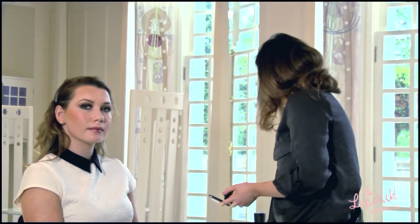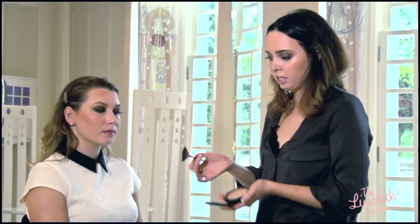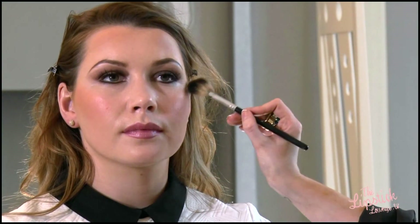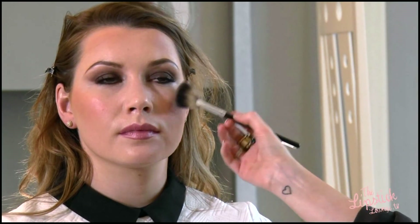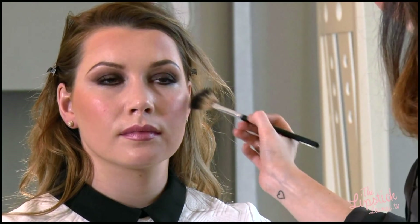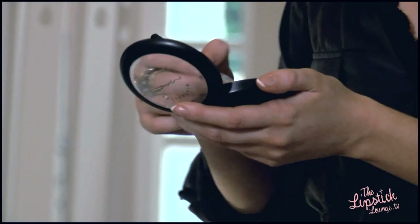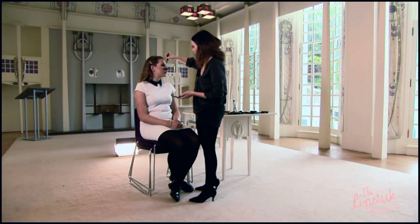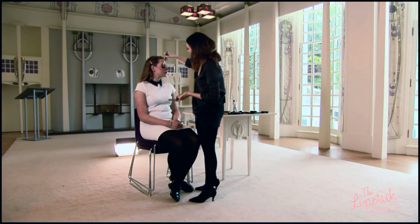Now we're just going to add a little bit of highlight to the cheekbone — this adds another dimension to the look. We're going to use a powder highlight as this will create longevity instead of using a cream highlighter. We're applying this onto the high planes of the cheekbones and it picks up really gorgeously on camera and whenever the light hits your face. We're applying this with a fan brush so that the product disperses really nice and lightly and we don't get too much product in one area.